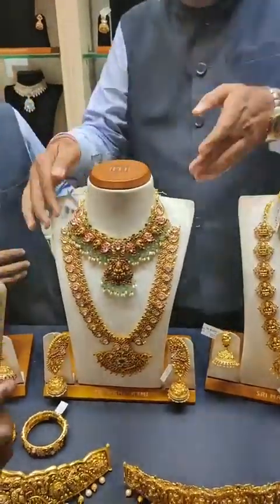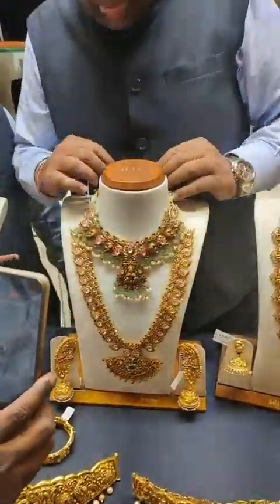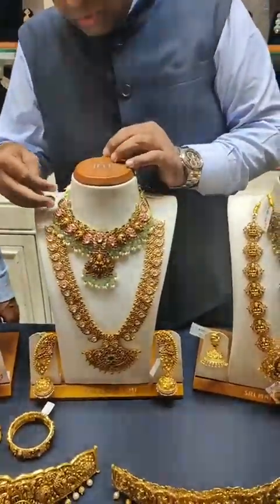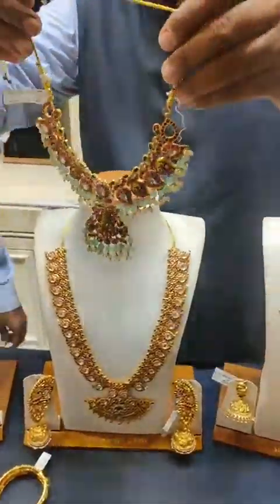This is called emerald beads. It is light weight but heavy looking. The appearance is 70–80 grams but the net weight is only 54 grams.